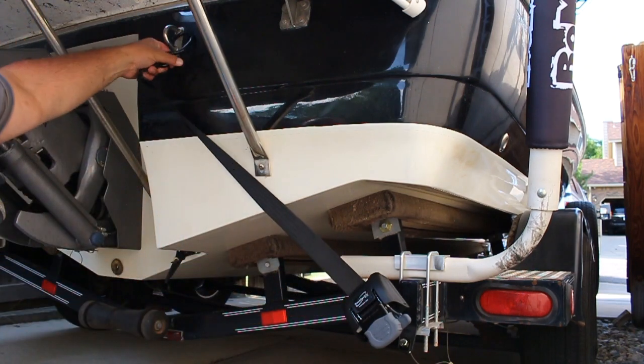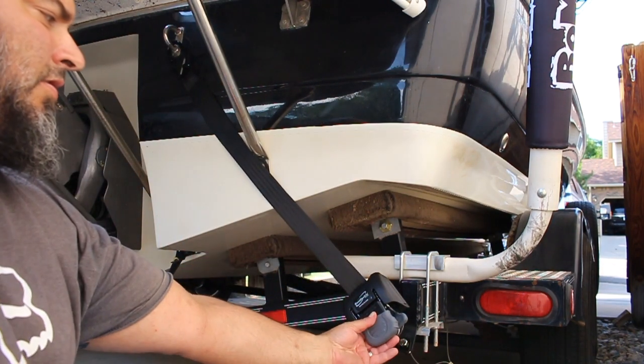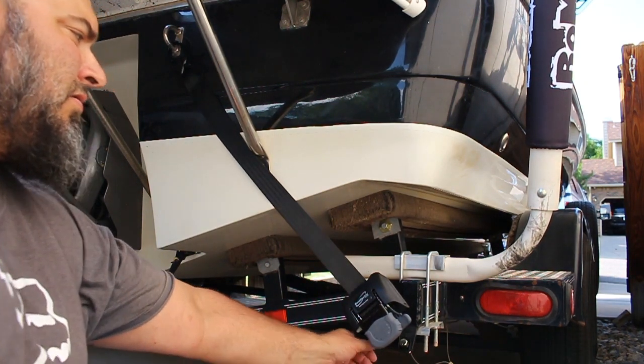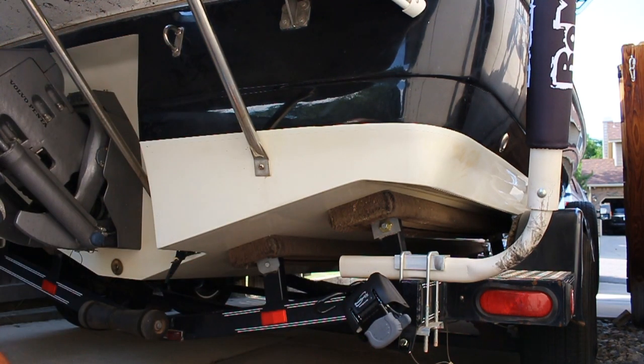Release. Pull it. Ratchet. Release. Done. I don't know about you guys, but that is an easy, fairly inexpensive trailer upgrade that I think is going to make the boat ramp much easier.